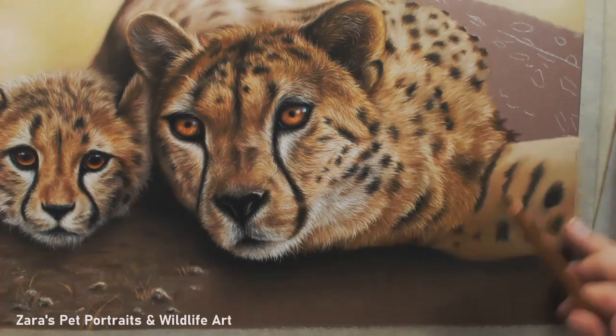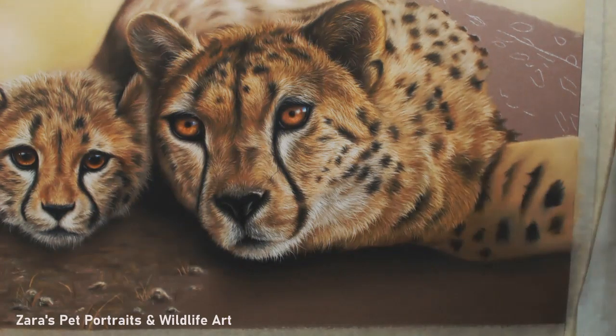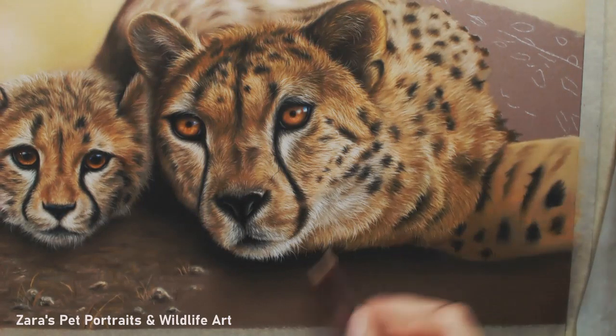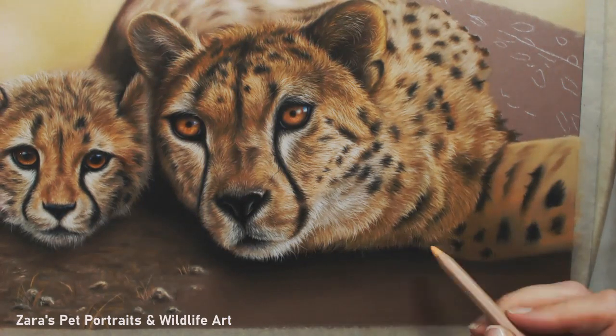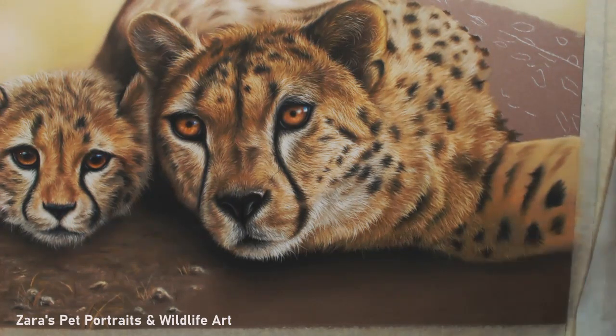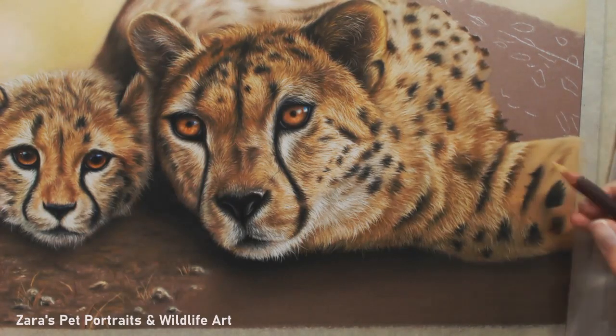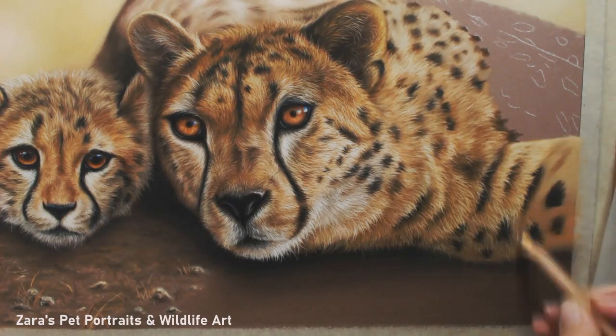Here I start adding the foreground in as well, just so that I can start overlapping this part of the neck and the leg fur over the foreground. You don't want to be spending all that time adding that detail in and then having to go over it to block in the foreground. This is the most time-effective way to work.